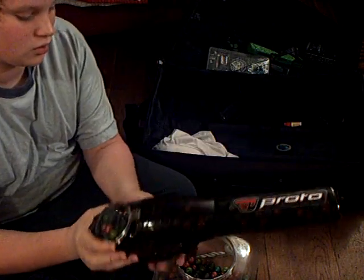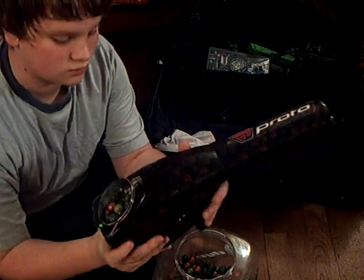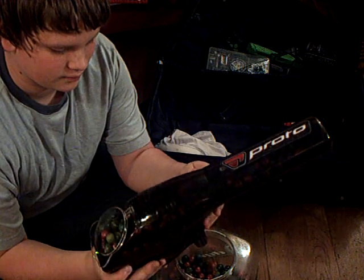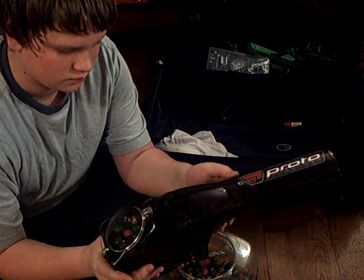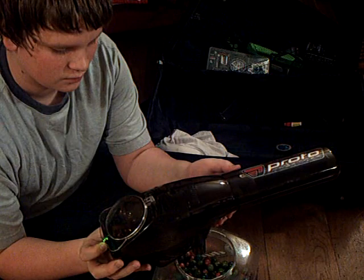Now I will do it with the catch. In three, two, one, go. And there you go. That's the Pinocchio. Thanks for watching.